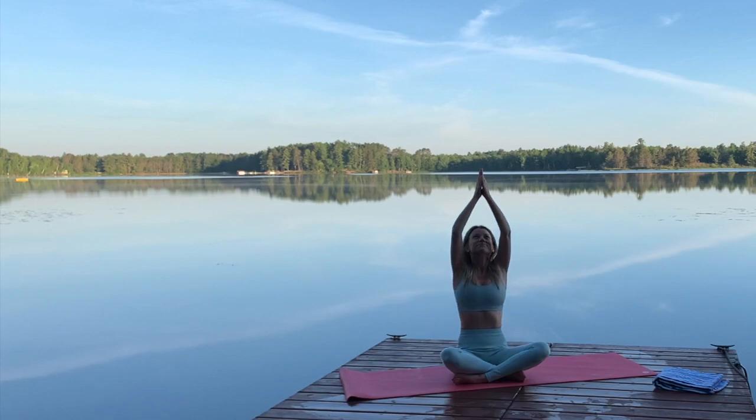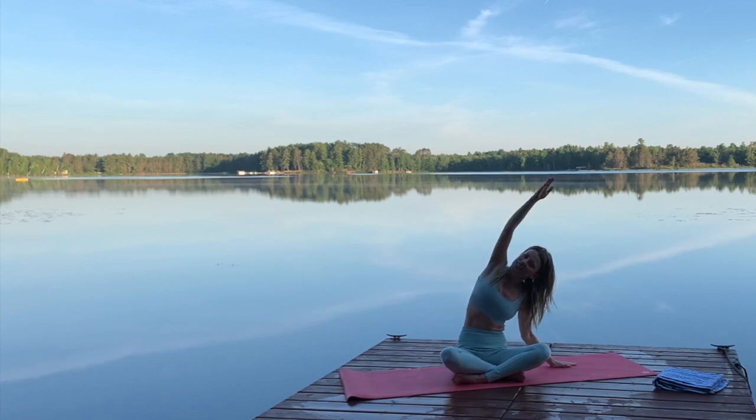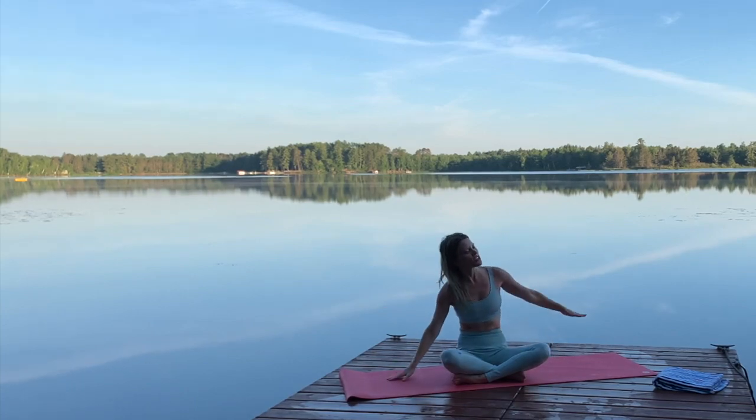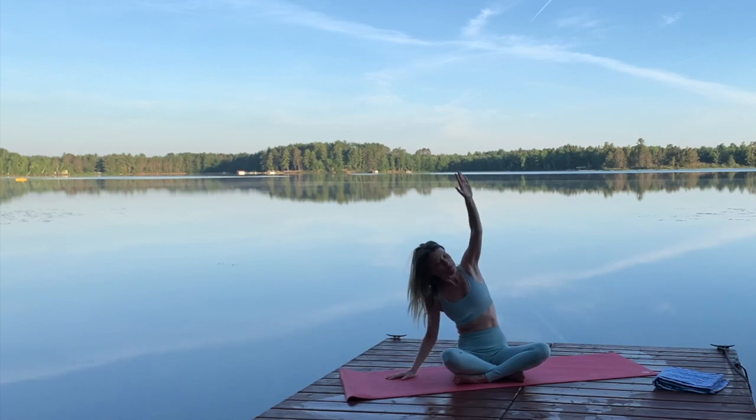And inhale. Hands on either side of you. On your next inhale, sweep your right arm over your head. Look to the sky. Continue taking deep breaths. And switch sides. Left over the top.